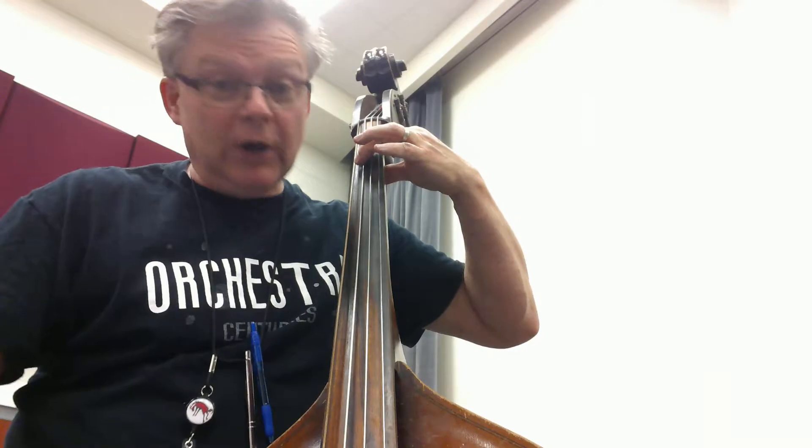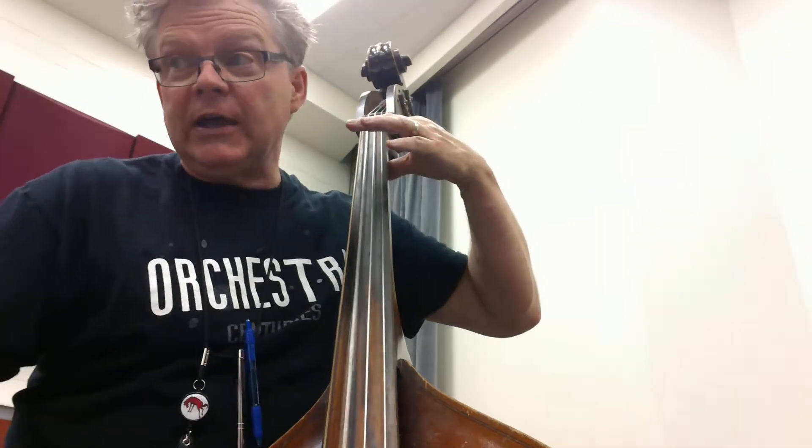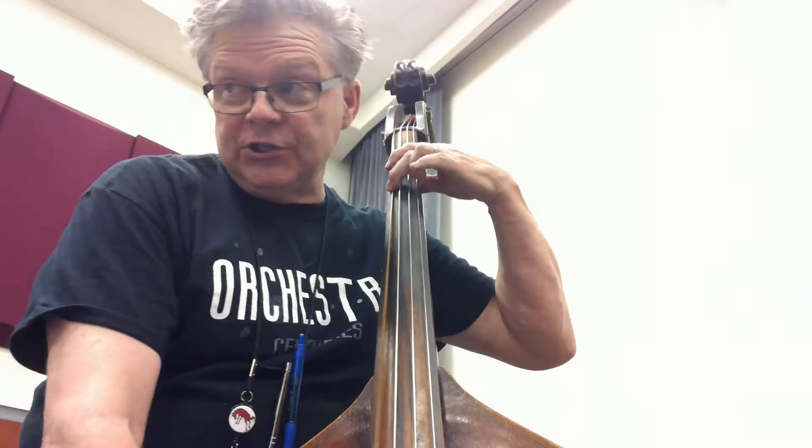B, hold, two. B, hold, two. A, hold, two. A, hold, two. G, hold, two. Rest, retake.